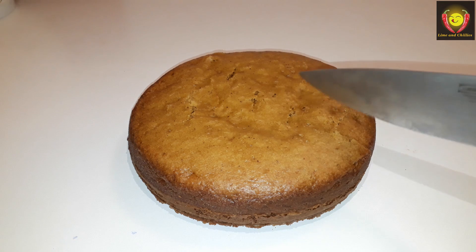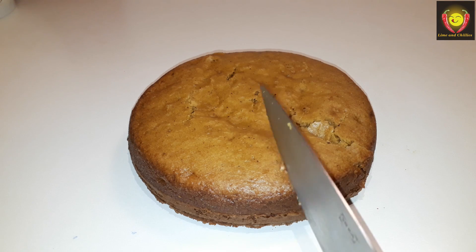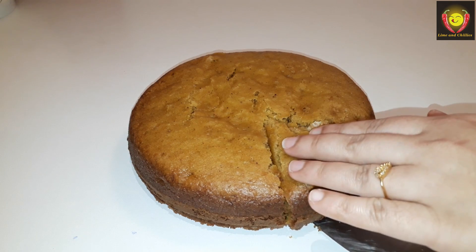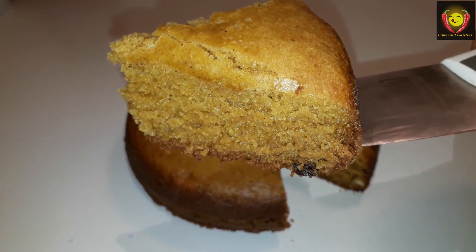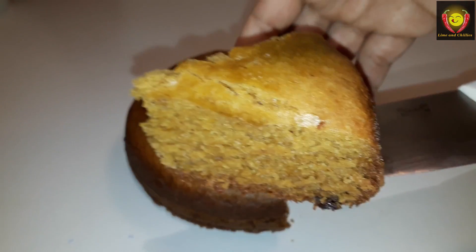Hello friends, welcome to Limean Chilli's Lake Vendom. I am here today with a cake recipe. It's a tasty cake. It's very soft. I am here to make a cake.